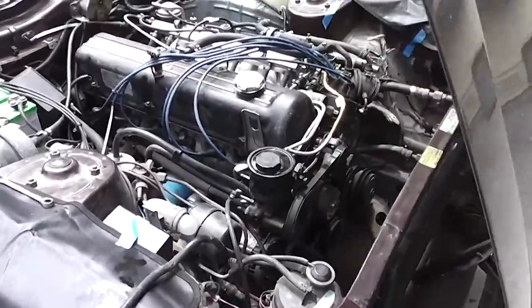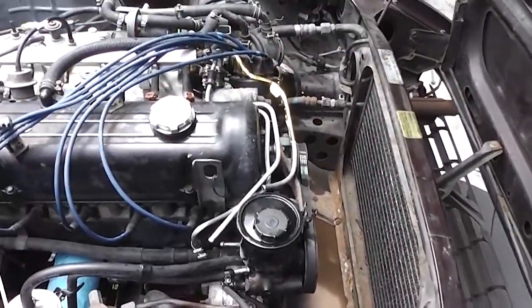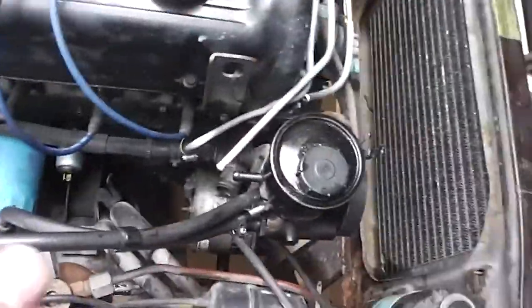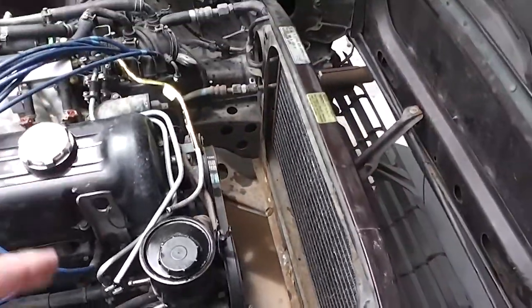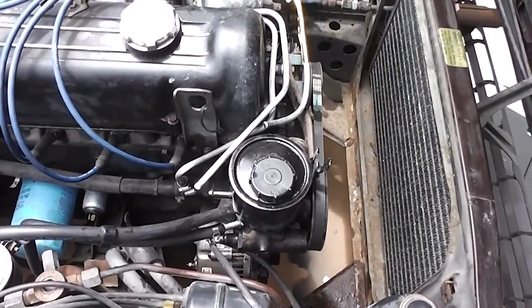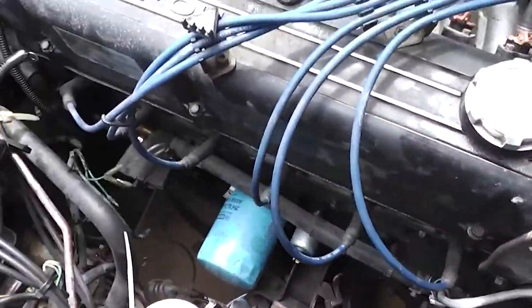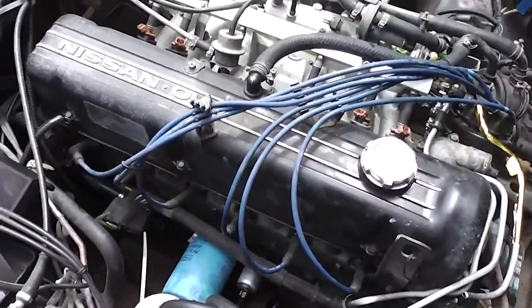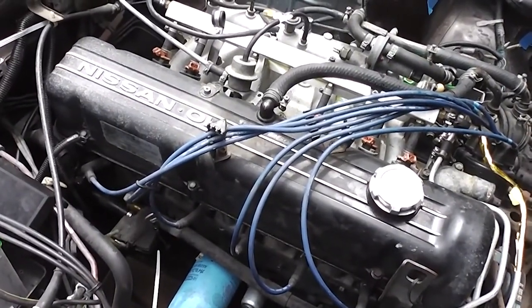I think we're just about ready to pull the engine. We've got everything disconnected — starter out, alternator disconnected, power steering disconnected, all wiring, AC compressor off, and belts off. At this point we need to take the hood off, crack some bolts loose on the bell housing, then hook up the cherry picker and see if she'll come out without breaking anything.